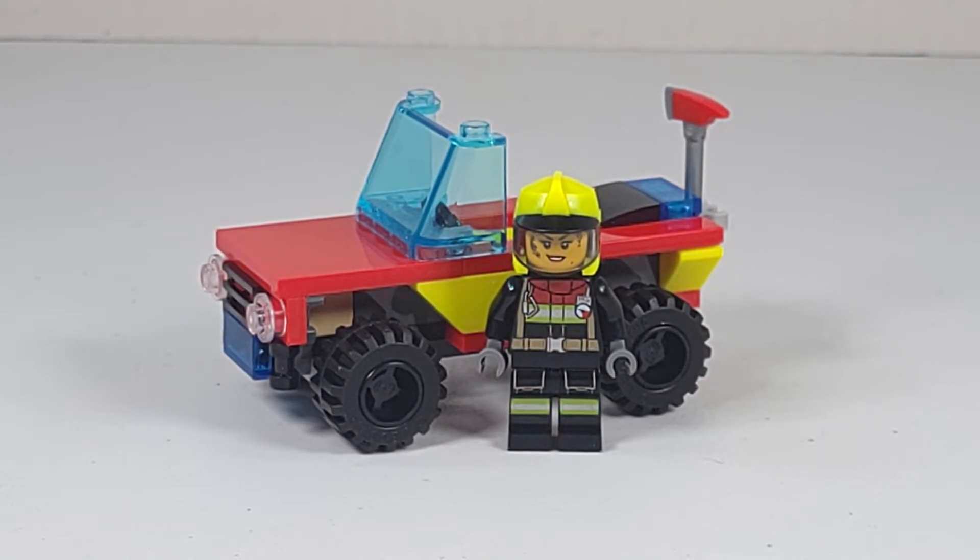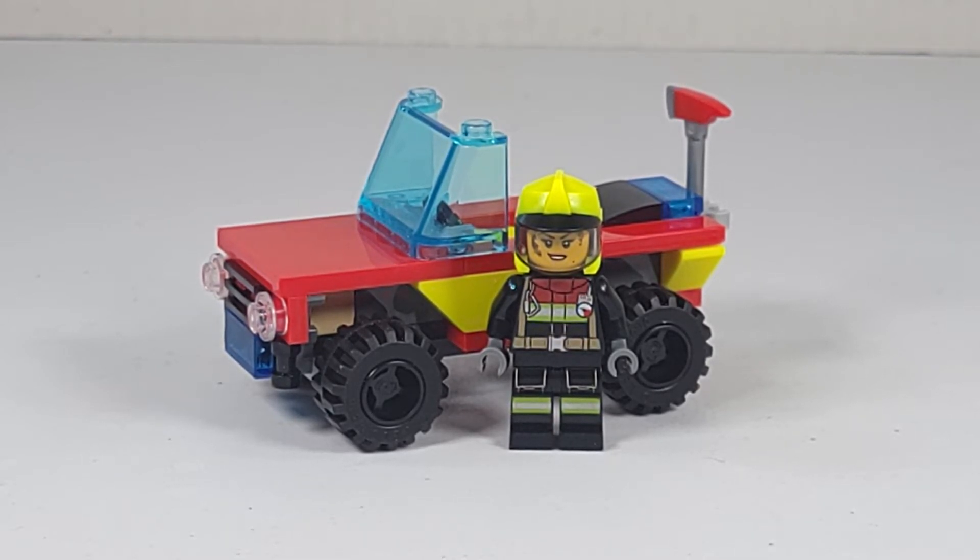My final thoughts on this set are that for $5, this is honestly just a great purchase overall. I love the set for the minifigures and several of the pieces — a decent addition to your collection.